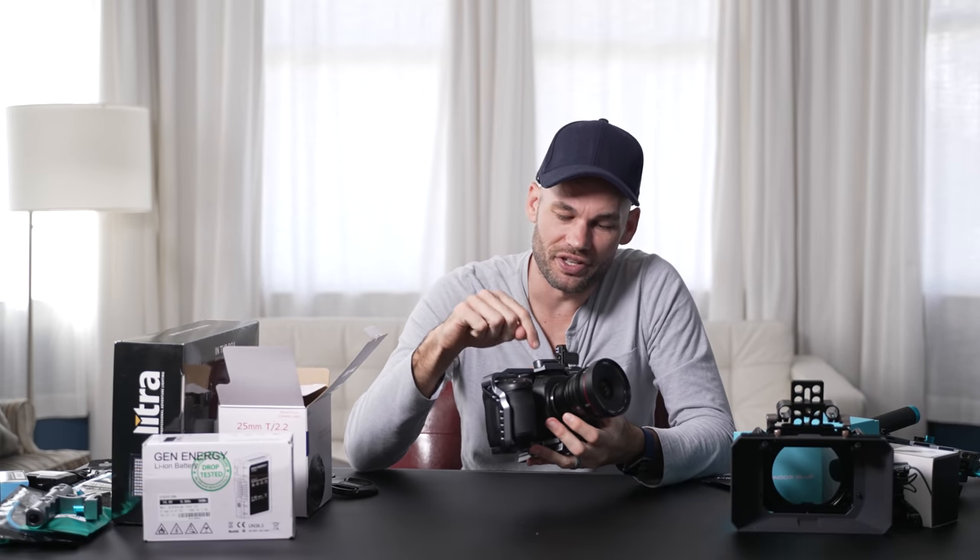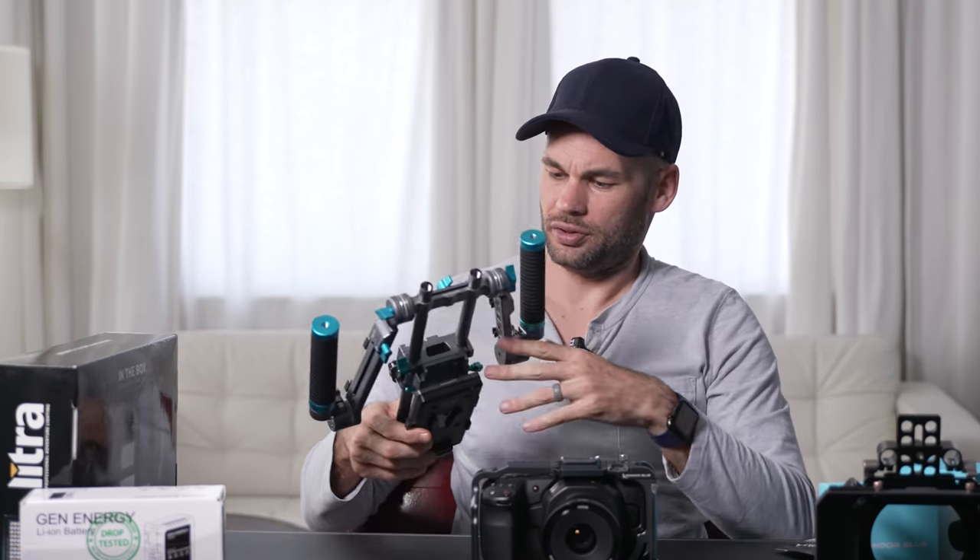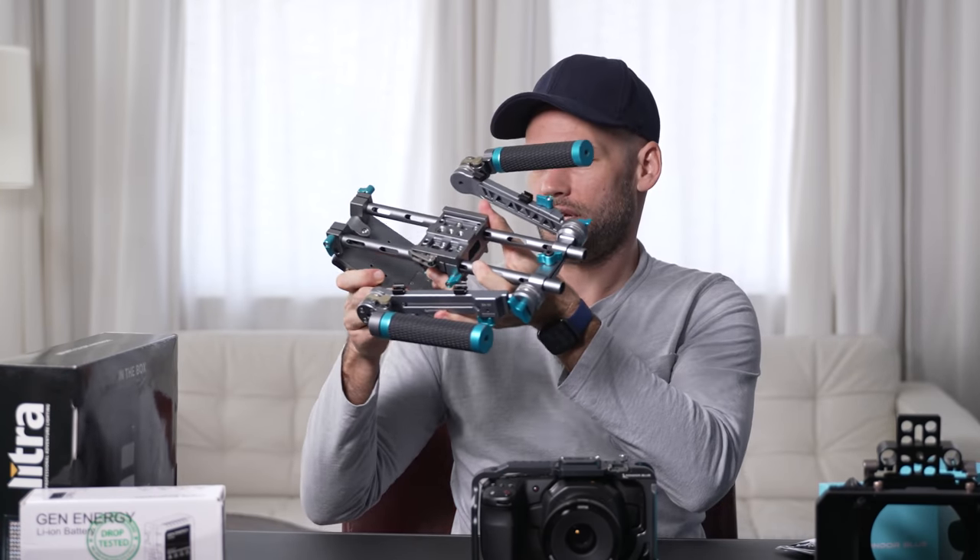The other cool thing about this camera and these lenses is it's a micro four thirds system. As you guys know, I'm a huge fan of the Panasonic GH5, so this lens will fit on any micro four thirds camera, including the GH5, which I think I might own eight of. So that's pretty cool. Maybe we should do the shoulder mount next.